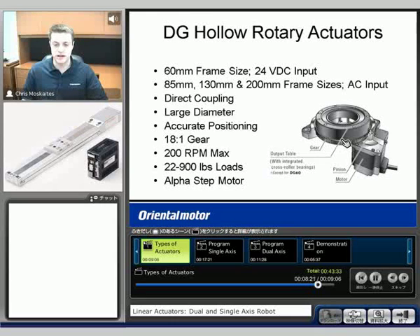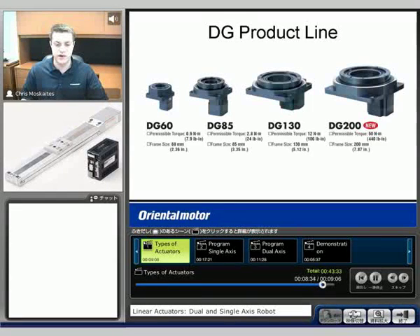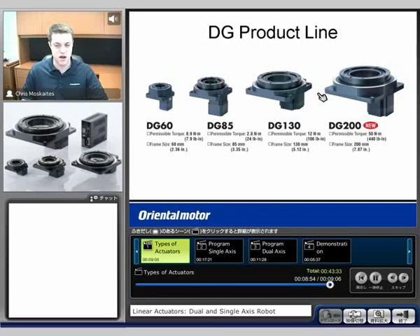We'll see the largest of these actuators can put 900 pounds directly on top of the table. We'll also see the four different frame sizes — the DG60, very small, can handle about 22 pounds directly on top of it, and then we'll increase up to the DG200 which can handle that 900 pound load. As we increase the distance away from the center of the table, if there's a moment load, that 900 pounds will get reduced. But if it's directly on top, we can handle 900 pounds.